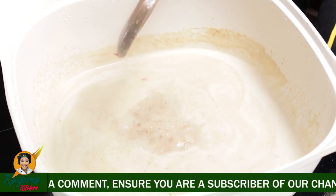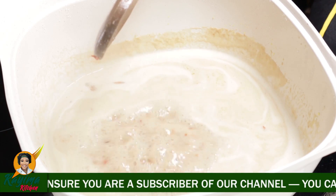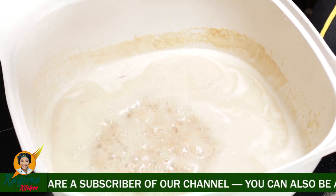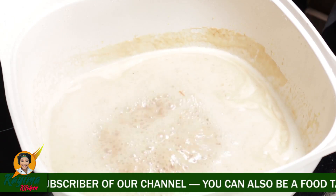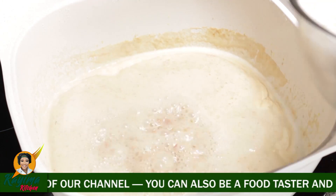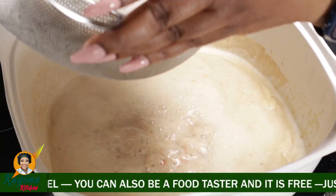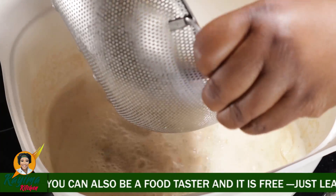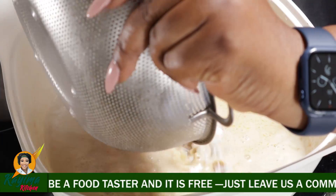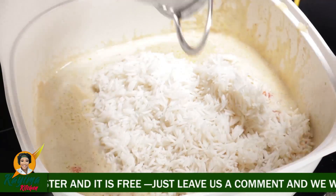I'm going to be pouring in my already parboiled basmati rice and allow that to cook. Then I'll come back and show you how I make my fried rice the Kaima way. This is basmati rice — you can actually use any rice of your choice, but for fried rice I always prefer basmati. It's totally optional and not compulsory.